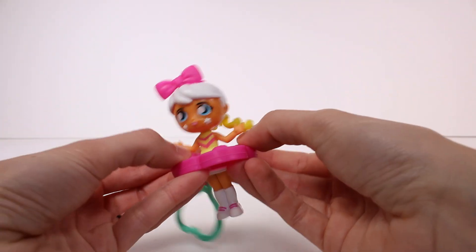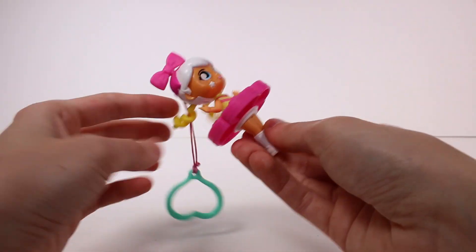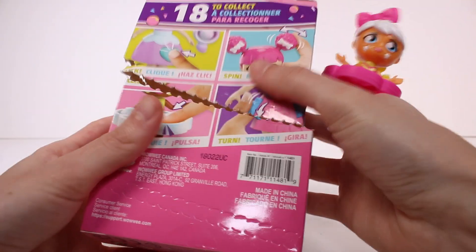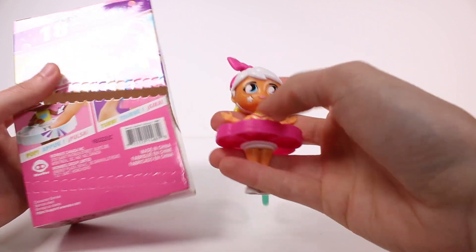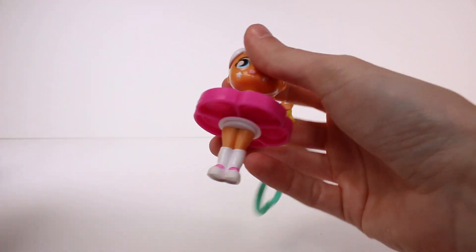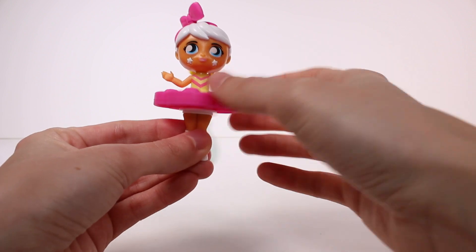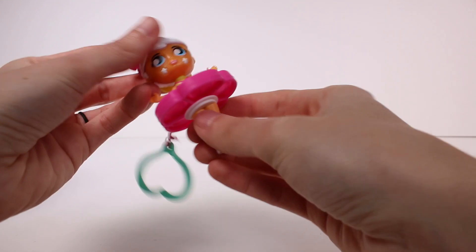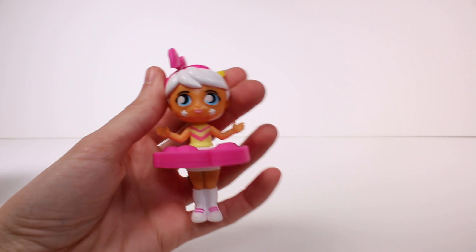I'm just trying to see if there's any other hidden things I'm missing. We have the spin, we have a pull — let's see what's on the back. So we got clicking cheeks, a spinning bow, a popping skirt, and something turning. Does this count as turning? Maybe that's what counts as turning — I'm gonna say yes. So really we've got a lot going on; this is exciting and I absolutely love this one.